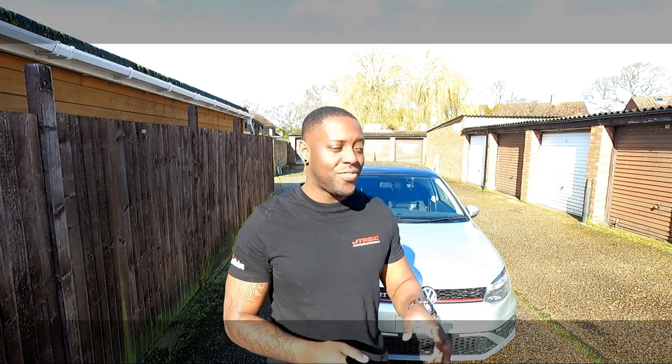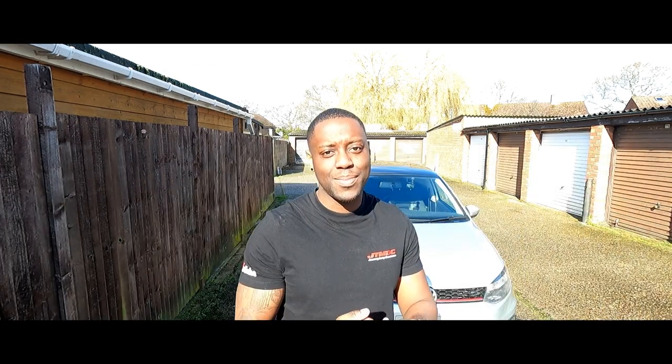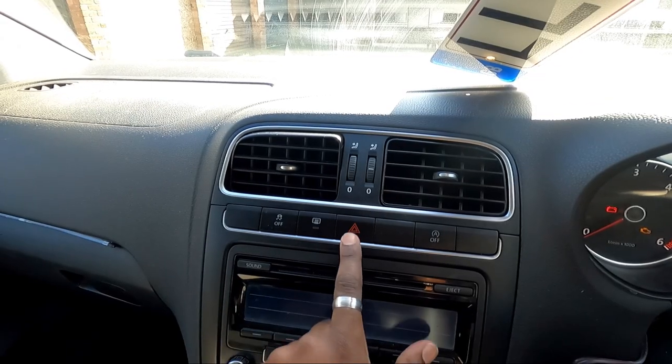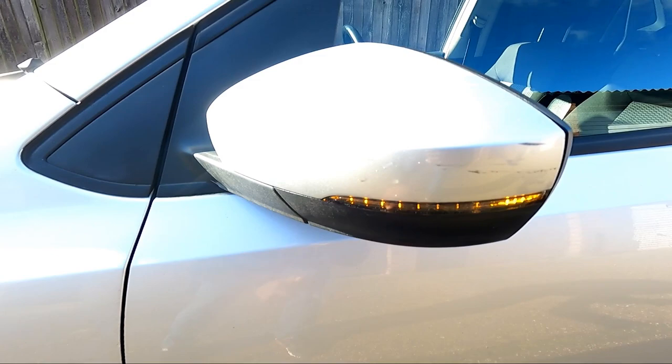Last time I tried to remove the wing mirror for this car I broke loads of things and it cost me money to fix it. Let me show you what the car looks like right now before we install this modification. It's got the hazards on and that's what they're like right now.